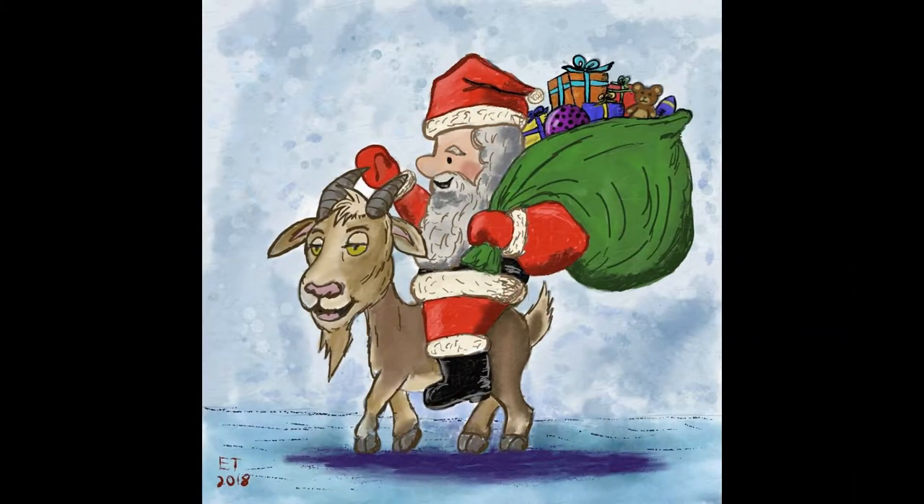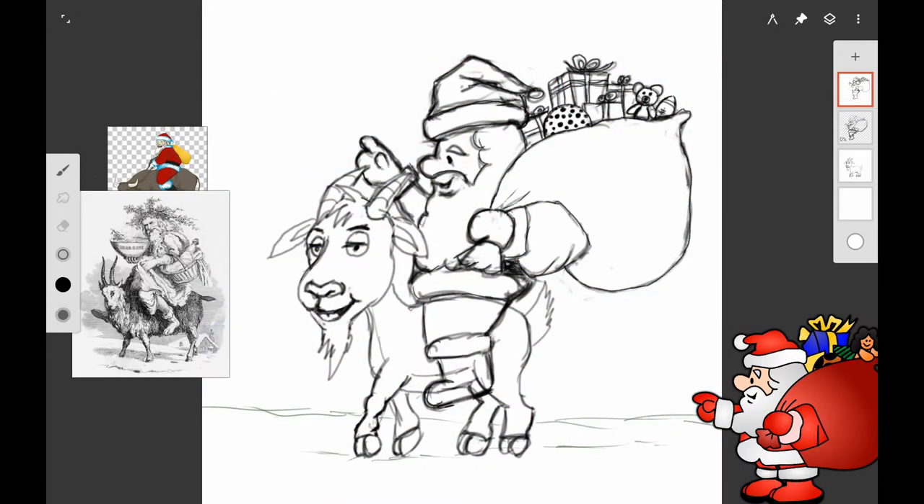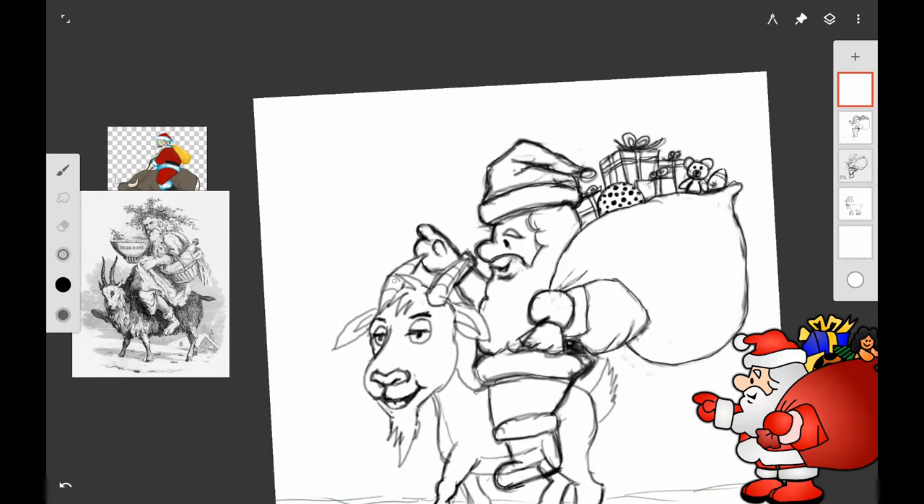Hello and welcome to Traditional Painting the Digital Way, where I use digital painting apps to teach traditional painting techniques. This is part two in my Yule Goat series, and in this video we're going to start adding some color to the drawing. If you want to follow along with traditional materials, check out part one in this series where I have some suggestions of what you might want to use.